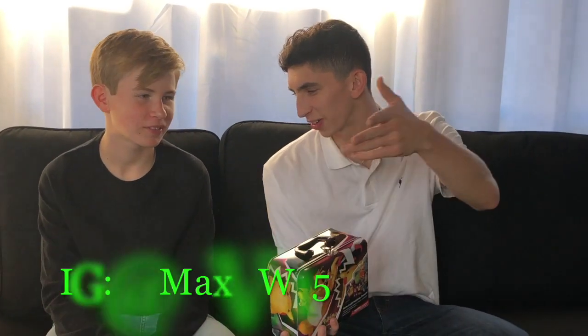What's up YouTube, today we're gonna be opening up this new tin along with some Vivid Voltage packs. Stopped by home, had these in the car, wanted to open them up with my brother Max. Say what's up, man. What's up YouTube — find me on Instagram at MaxVW15. Show some love!